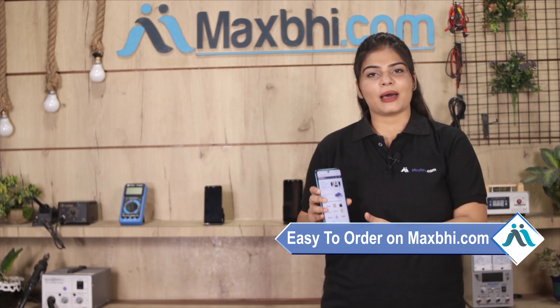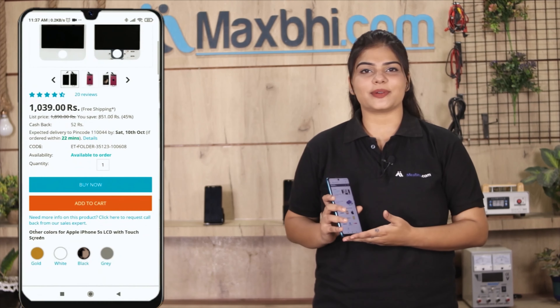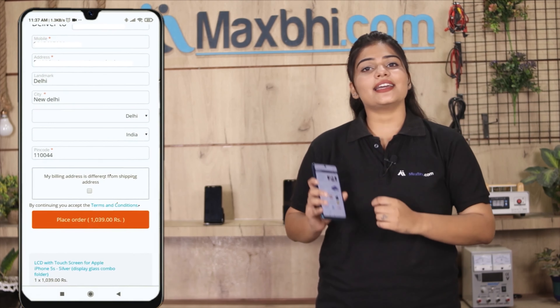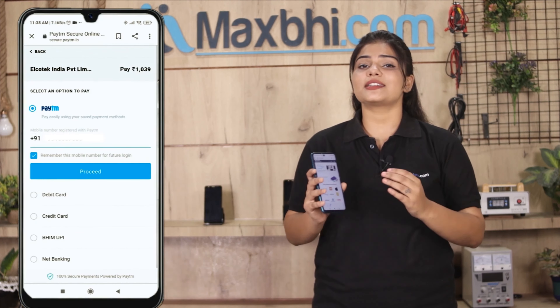Friends, ordering on Maxp.com is very easy and simple. Visit our website Maxp.com, search and click on the product page. Fill in your name, mobile number, and address, then click on the order button. After clicking on the order, you will see our super secure payment page where you can use almost every type of payment.